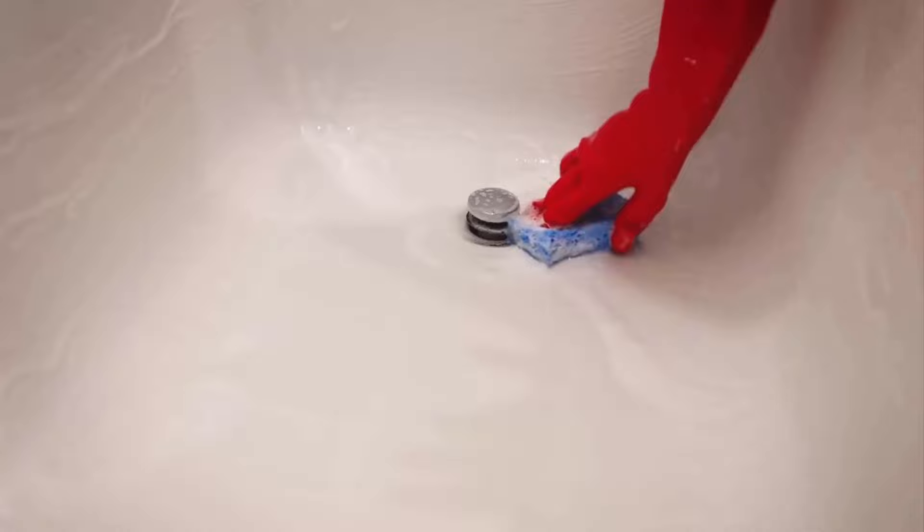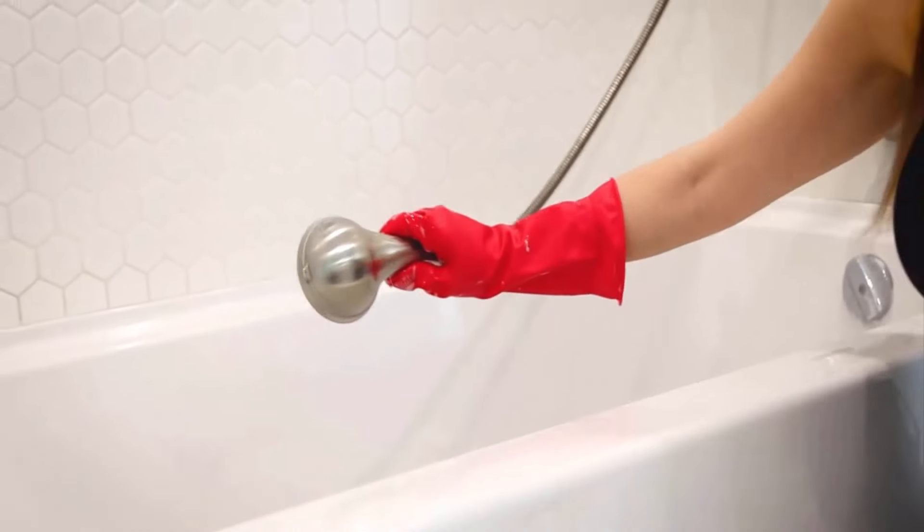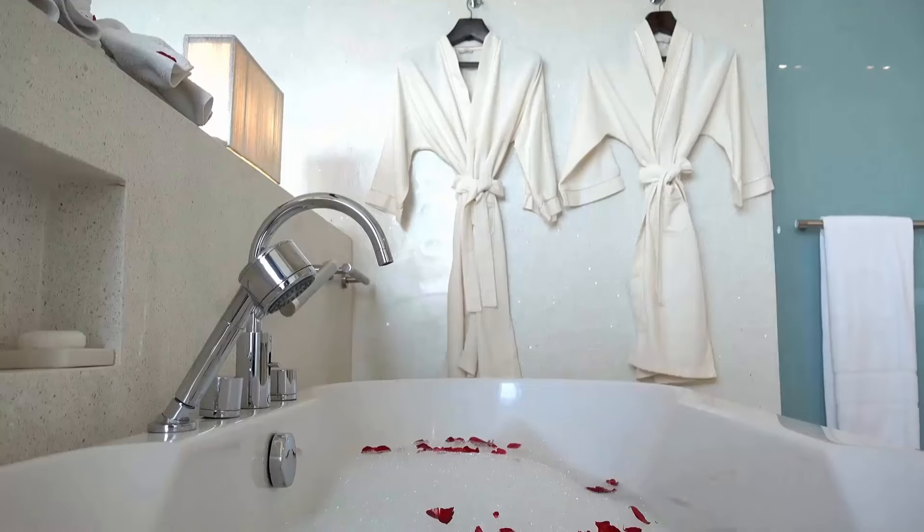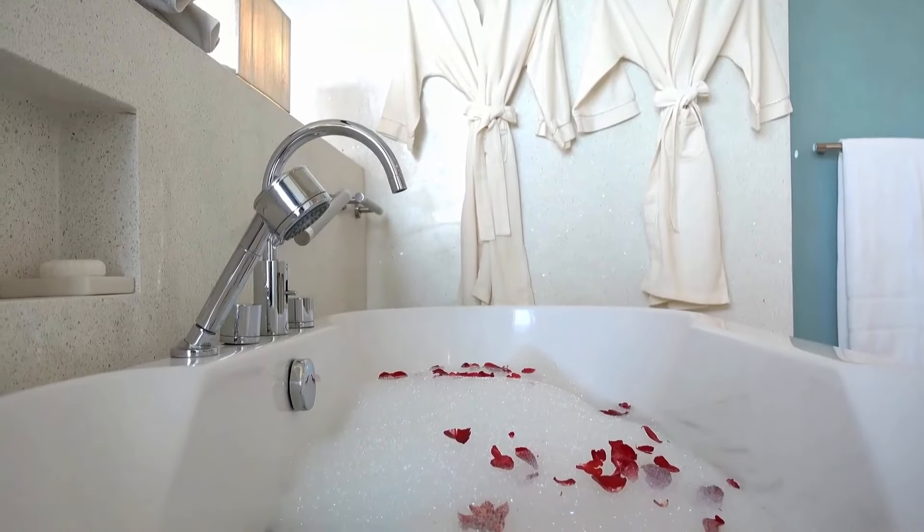Rub it for 10 to 15 minutes. Then rinse your tub with the help of a hand-held shower. Dry it with the help of a microfiber towel. You will get just amazing results by using this method.